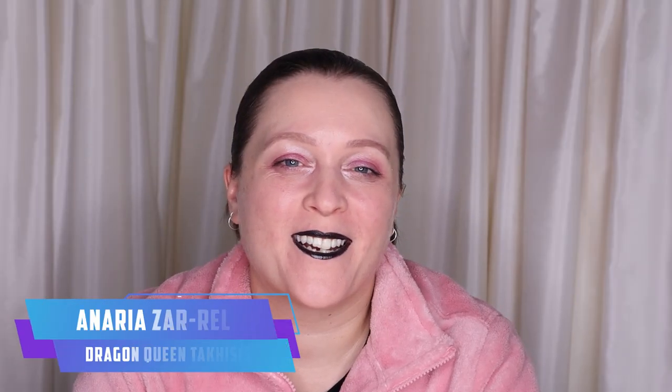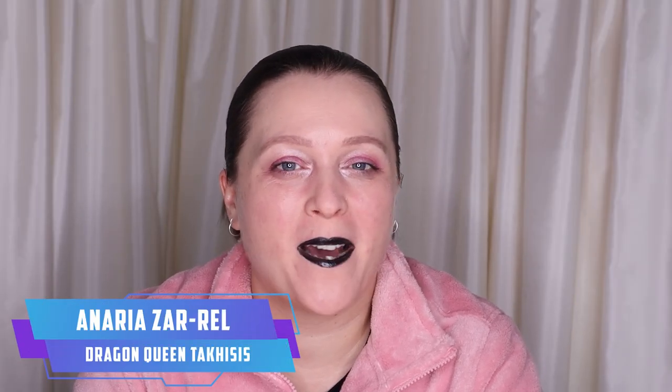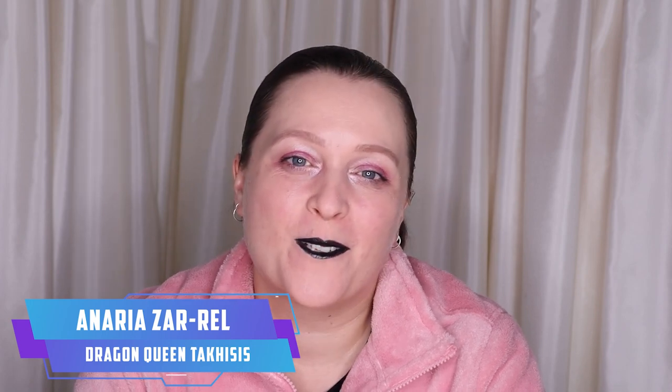Hello there, I'm Christy Glasgow and Naria Zarel recording my May 1st Cosplay All-Star Competition check-in video.